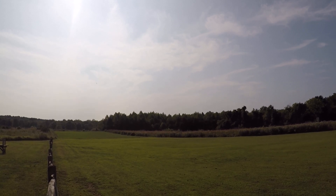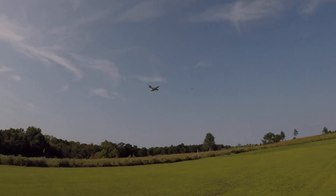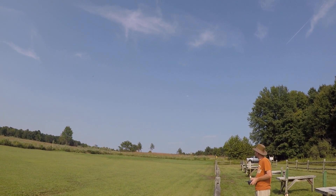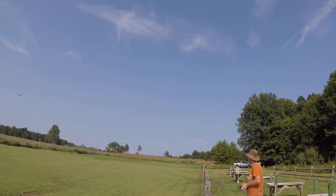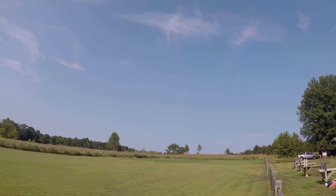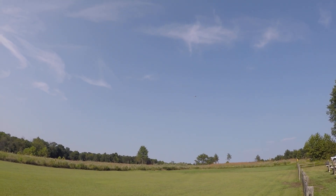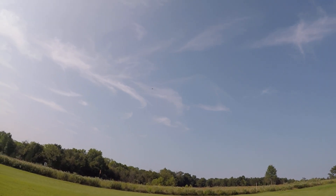We're coming in from the left. I'm about to be landing — I'm right close to five minutes now. Yeah, this one lasts about four minutes, like between four and five minutes.